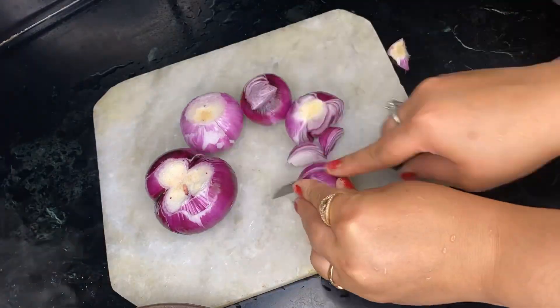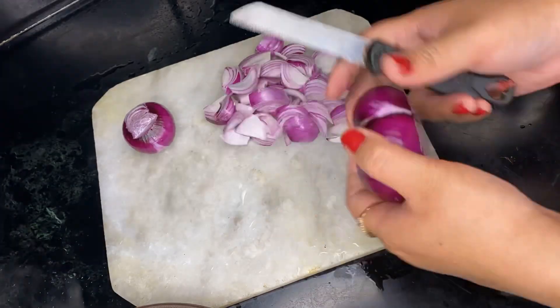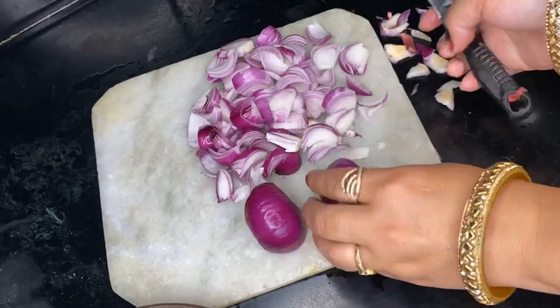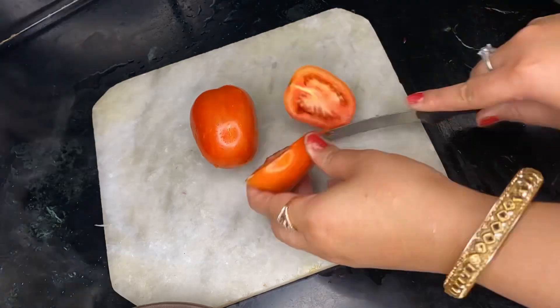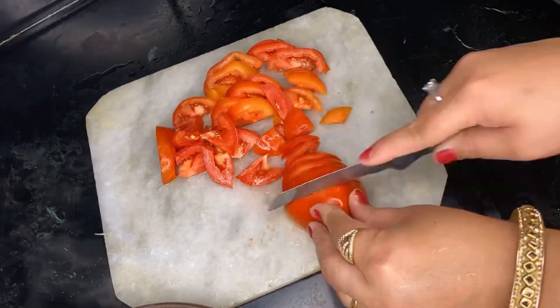Now we are going to cut our peyaj (onion). It is really a struggle but we are going to do it. For this you will need peyaj and also tomato, which I have roughly chopped because we are going to grind them.